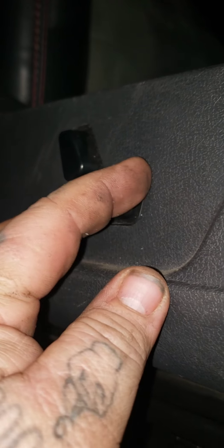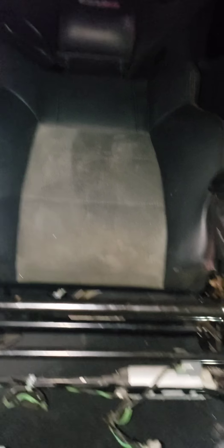Plug this in. Just plug the connector in. Voila, I got a power passenger seat. So if anybody wants to do the same thing, I'm going to put SRT power seats into an SE. It's actually pretty easy.